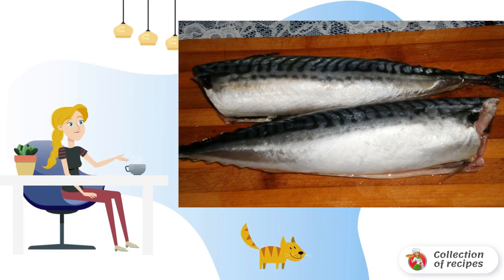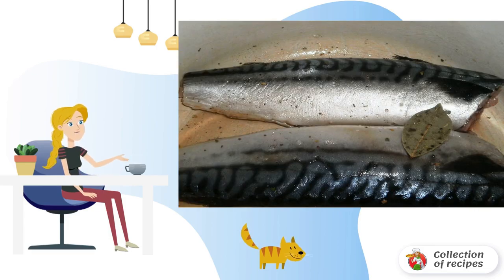Wash and clean the mackerel. If necessary, the carcasses can be cut into pieces. Rub the fish with salt and pepper.